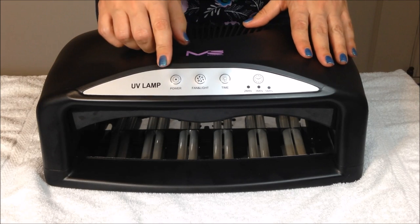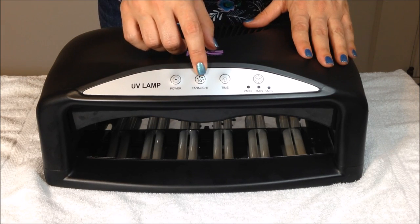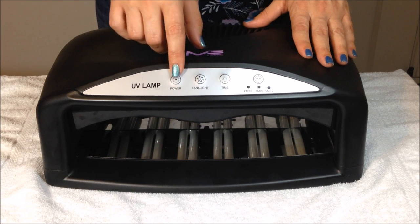The front of the lamp has a few different buttons: there's a power button, a fan and light button, and a timer button. I'll show you how those work in a second.